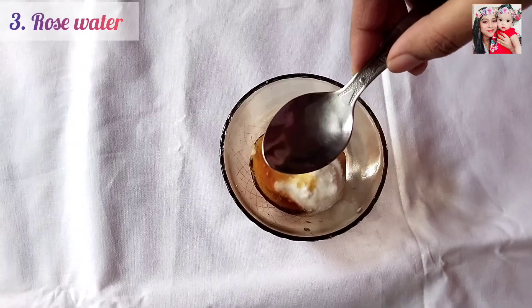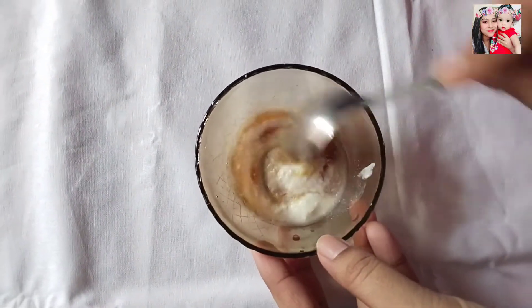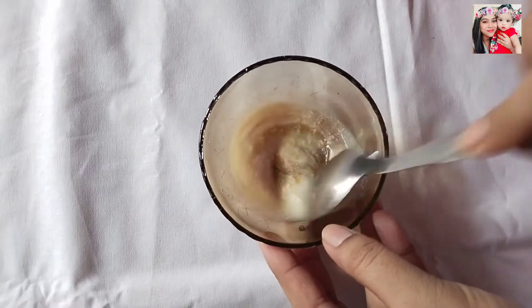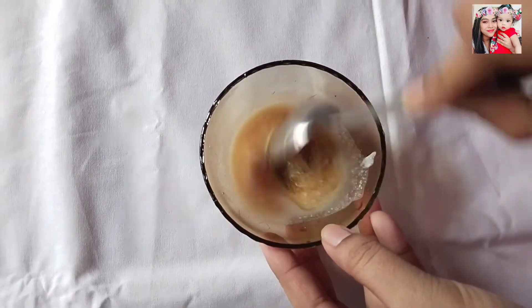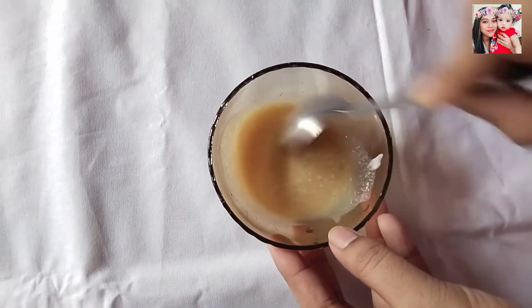Especially during the summers, it also acts as a good sun protector. So now you mix all the ingredients properly and thoroughly so that all the ingredients get mixed and combined properly.